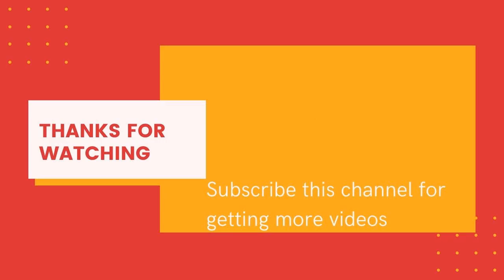Thank you for watching. Please subscribe to this channel for more videos. Thank you.